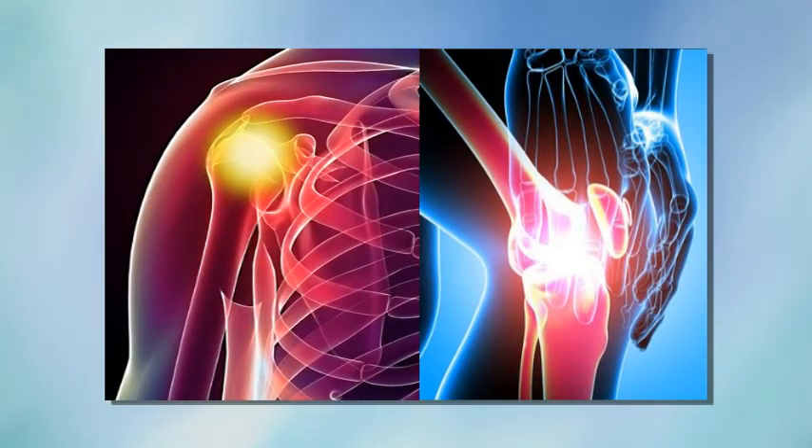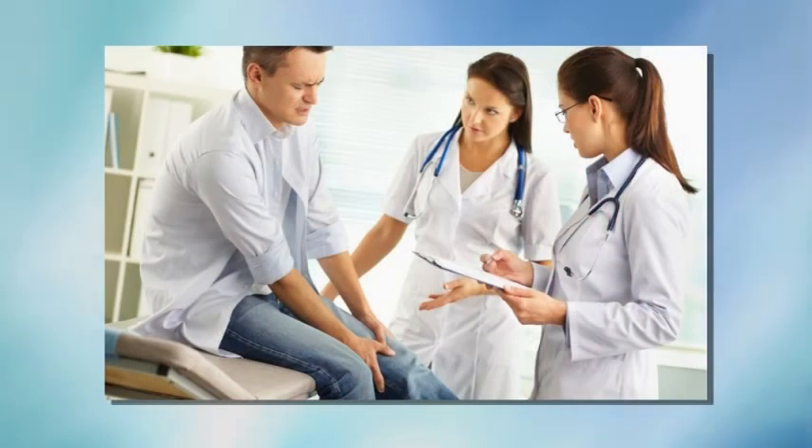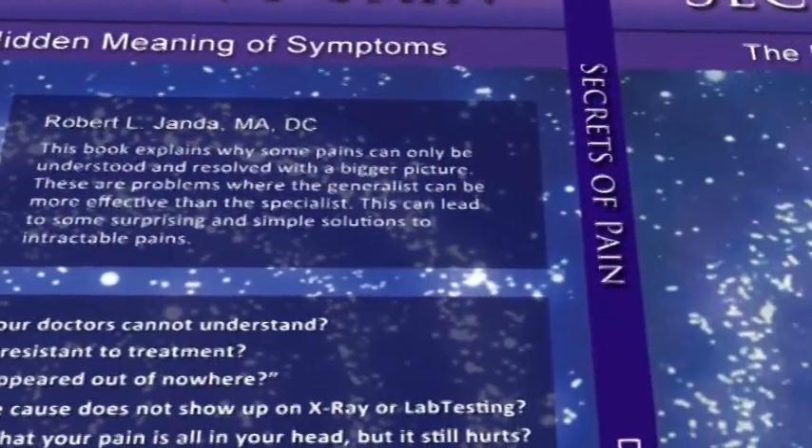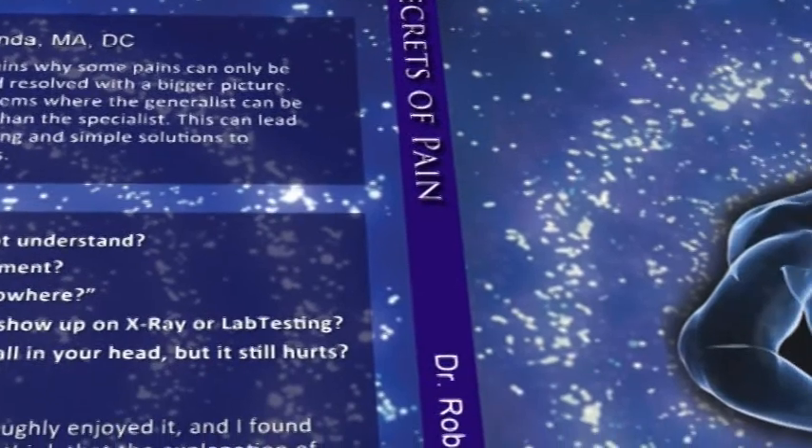So if you have knee pain, it makes sense to go to someone who knows a lot about knees because it may be a knee problem. But if you go to knee specialist after knee specialist and they're not solving the problem, this book is designed to give you some new ideas on what to think about.